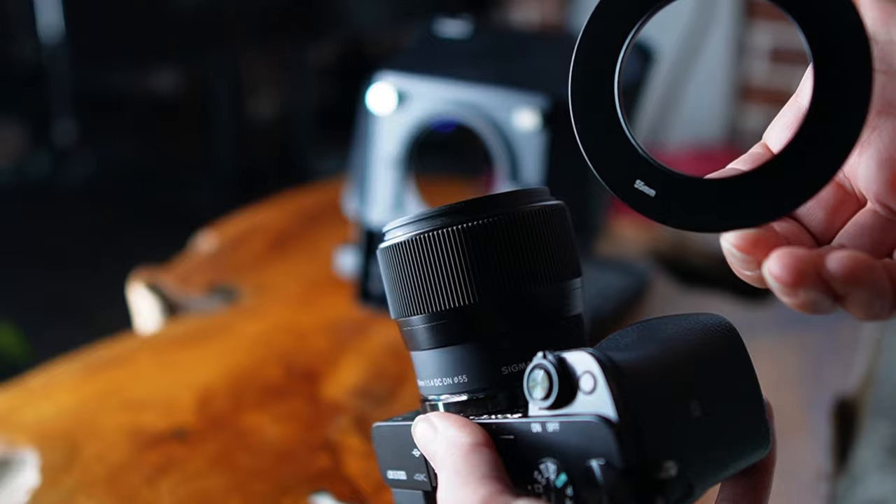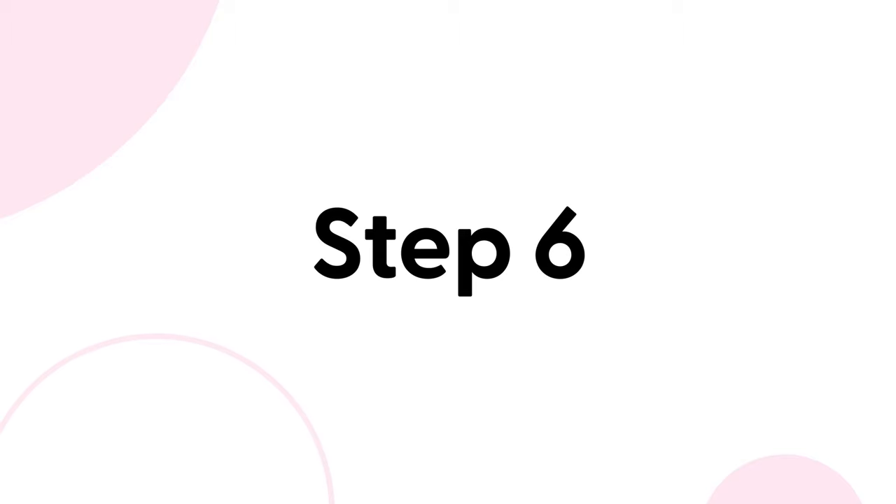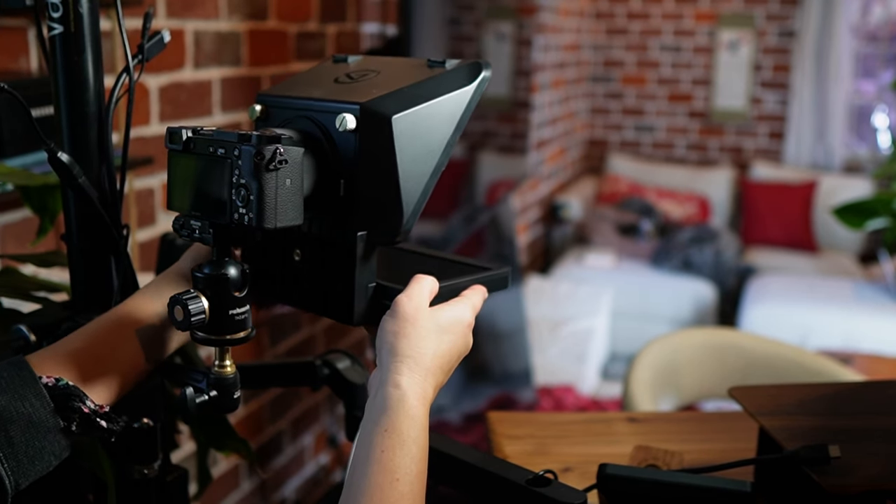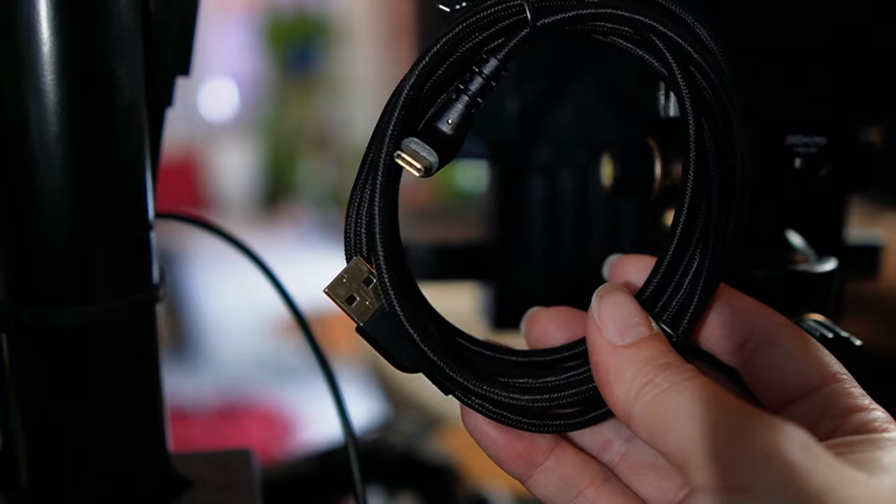Step five: screw the step up ring onto the lens. Step six: once your camera is mounted where you want it to go, slide the prompter onto the step up ring. Now that you have the Elgato prompter attached to your camera, all you need to do is connect the USB cable to the back of the prompter, then connect the other end to a port in your computer.